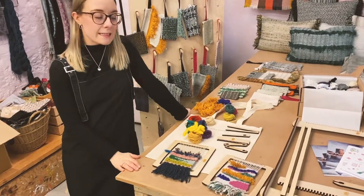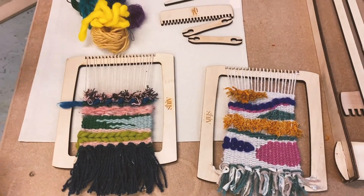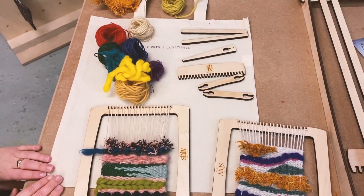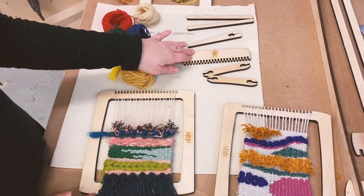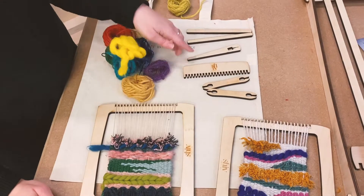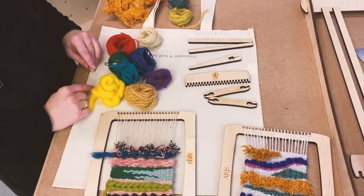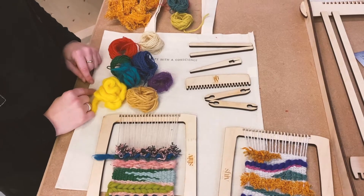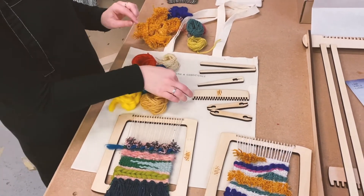First up we've got my weaving kits, and they're all laser cut here in Brighton by a local laser cutter. This is the small kit, so you get the loom, two shuttles, a comb, a needle and two sticks. You also get lots of lovely yarn — you can choose what colours you have for no extra cost — and you get 14 little balls of all different types of yarn.